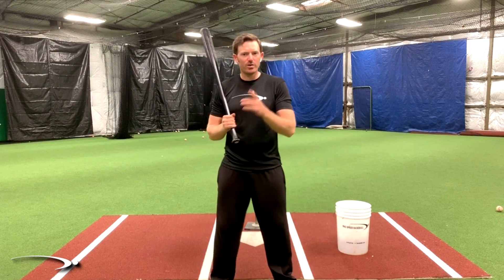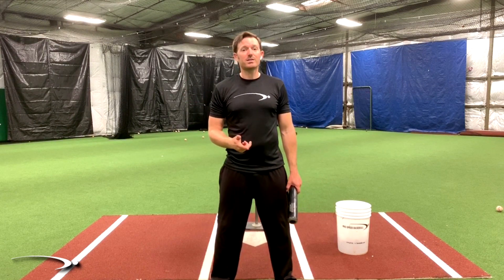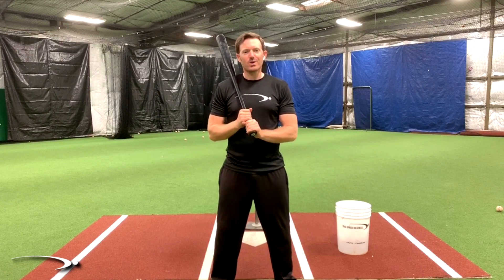In today's video, I'm going to show you how you can find your magic spot in the load to start giving yourself the best chance to deliver the bat to the ball with the most amount of speed, with the greatest amount of accuracy of hitting that sweet spot every single time. Let's go ahead and get started.